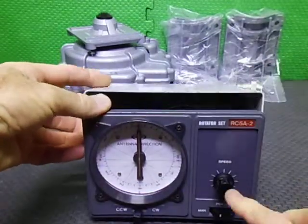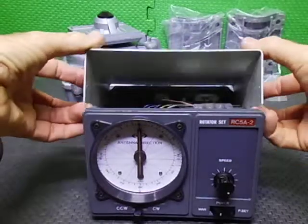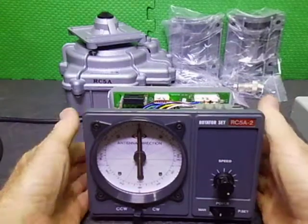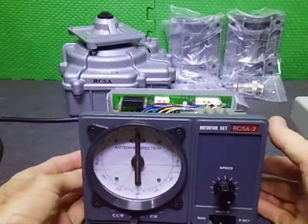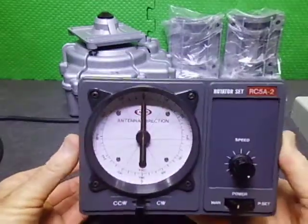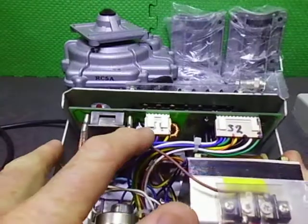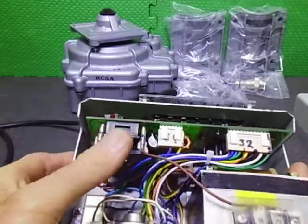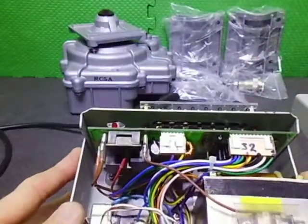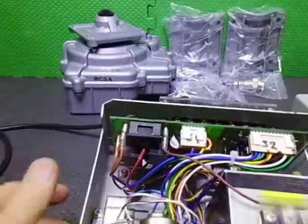The Dash 2 controller just has speed control only — this is a standard controller, one of their early versions, which is a lot smaller than the later versions. The original PCB in this one was burnt out, so basically what I've done is replaced it with a current version PCB, which mounts on the back panel as you can see here.